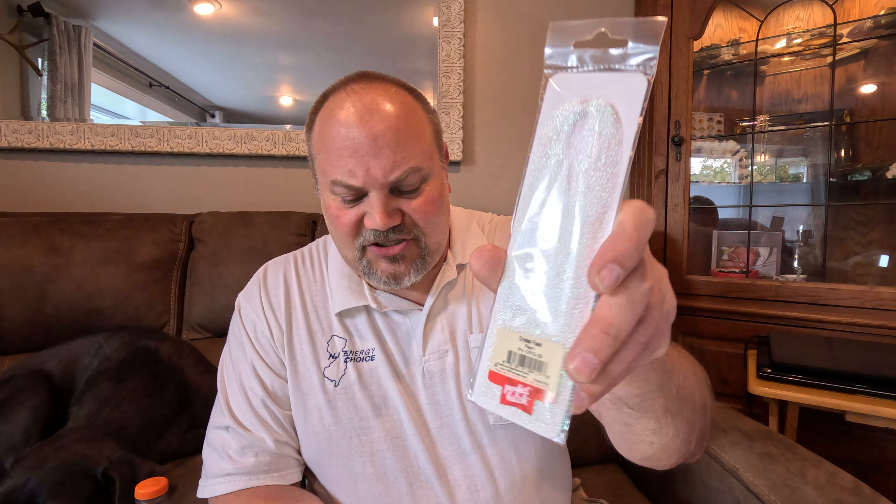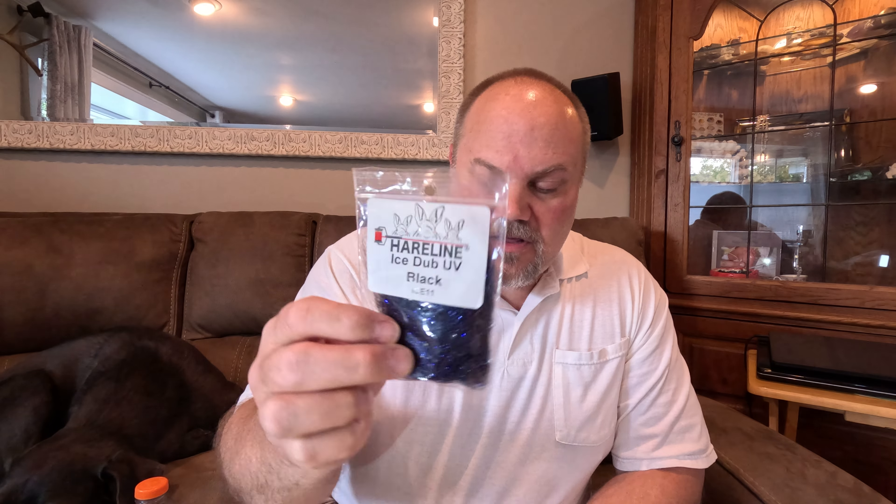Today I'm going to be tying with Orvis marabou, North Country Angler saddle hackle in black, Perfect Hatch crystal flash, and Hairline Ice black dubbing to make black woolly buggers. The hooks I'm tying on today are larger just so it's easier for you to see in the video — these are Umpqua TMC 300 size 10, which are 6XL, so it's a pretty long fly. I'm also incorporating White River tungsten beads, 3/16ths, which will really help get this fly down into the strike zone where these fish are feeding.